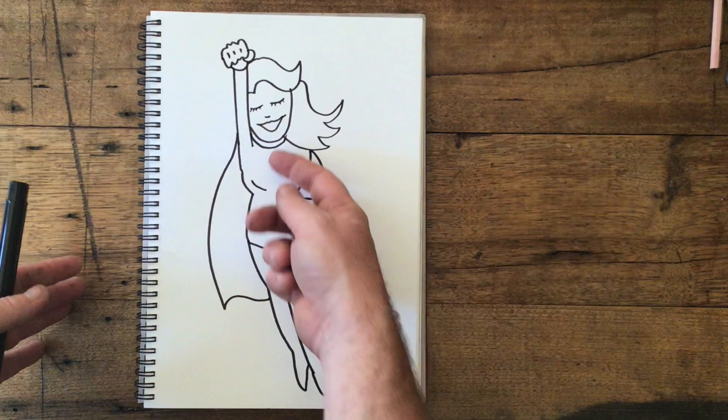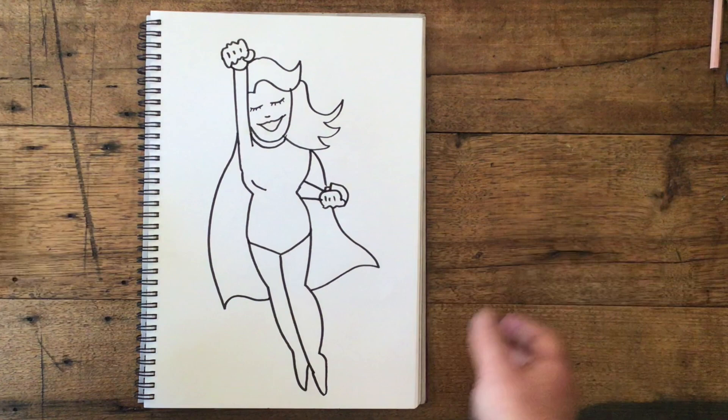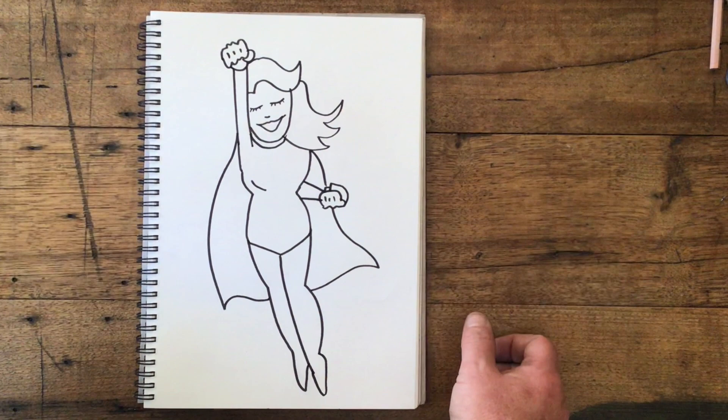Now it's your job to color her in — give her some sort of a cool design on her outfit, maybe she has a belt. Who knows, maybe she could be in the sky with birds or clouds, maybe she's flying over tall buildings — but that is to be left to your imagination. Good luck!